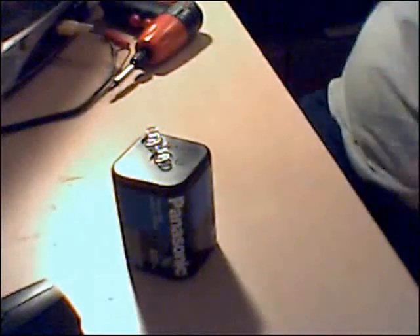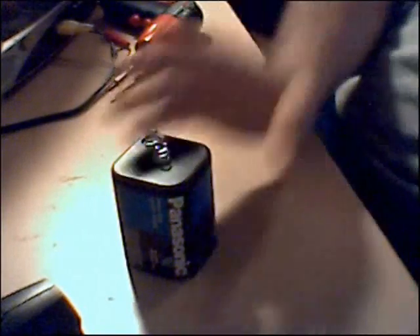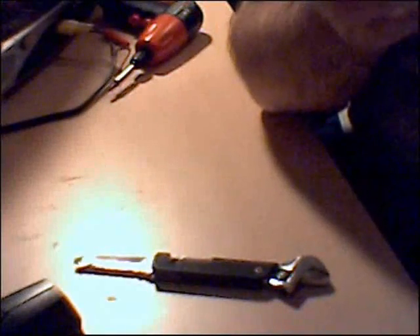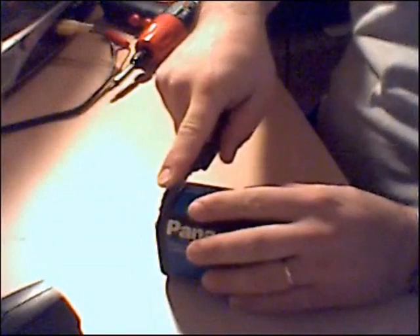Now, since they opened it up in the video, we'll open this one up too. They ripped the label off, but I'm not going to worry about taking the label off of this, because I can take off the top without ripping into the label. So, let's proceed.